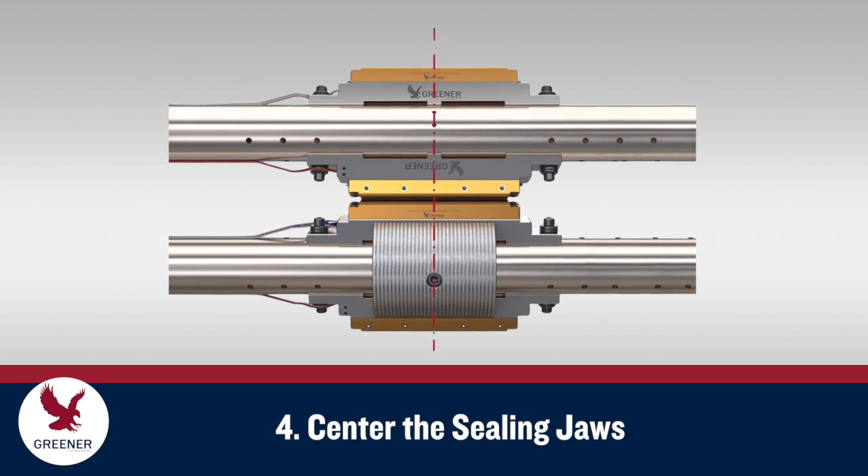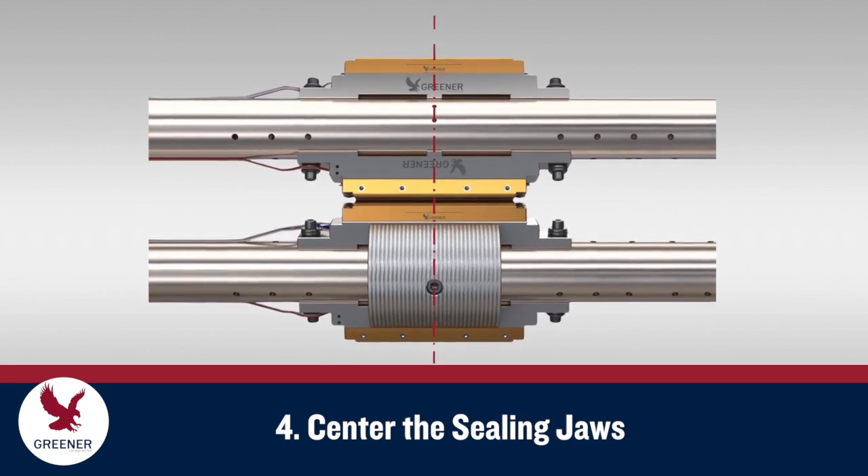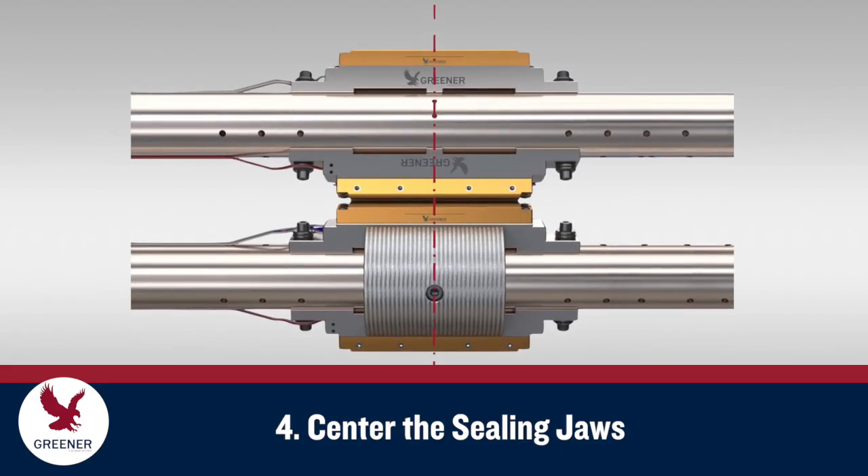On some flow wrappers, the shafts have multiple mounting hole options. Make sure both the upper and lower sealing jaws are installed on center in relation to the package.